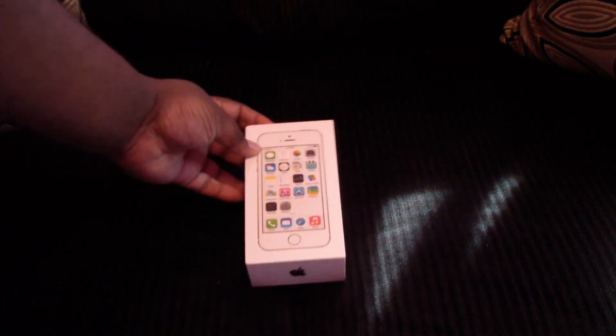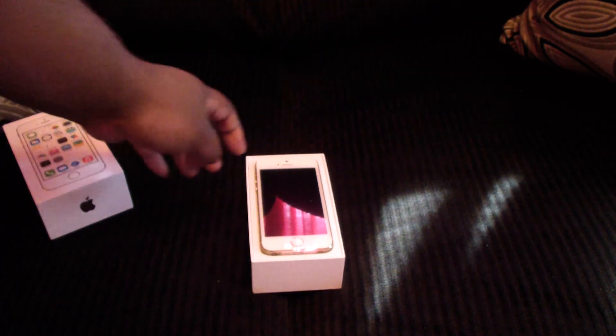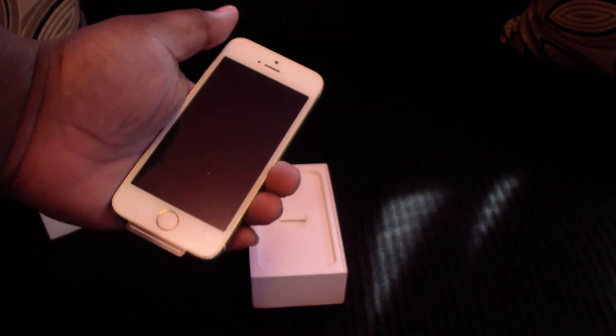So here we go, iPhone 5S right here. The iPhone 5S, which is so sexy. Look at that right there. Look at that.